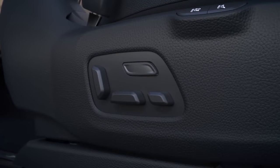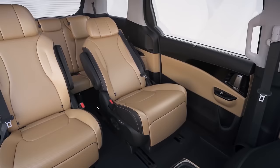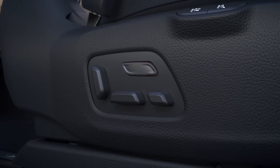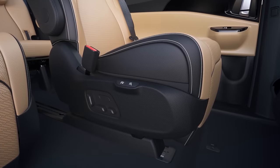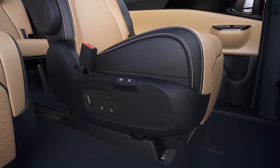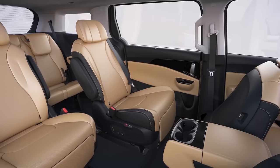Use the continuous touch switch located on the side of the seat to make precise adjustments. Press the switch backward to bring the seat to the premium Relaxion position and forward to bring it back to the return position. The seat cushion can also be adjusted separately. Press the seat cushion height control lever downward to bring the seat cushion to the premium Relaxion position.